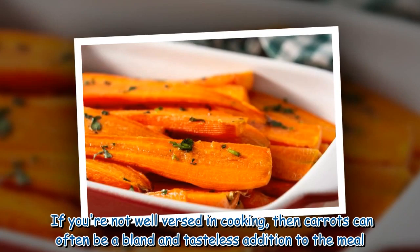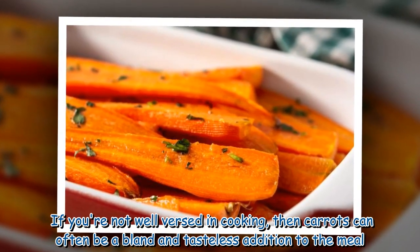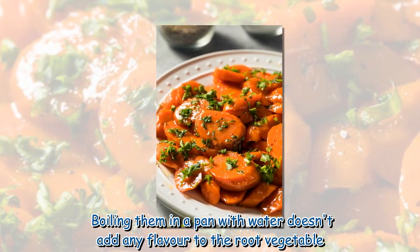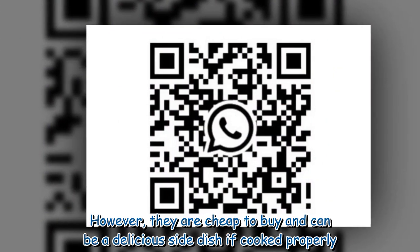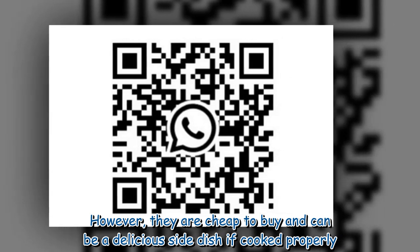If you're not well-versed in cooking, then carrots can often be a bland and tasteless addition to the meal. Boiling them in a pan with water doesn't add any flavor to the root vegetable. However, they are cheap to buy and can be a delicious side dish if cooked properly.